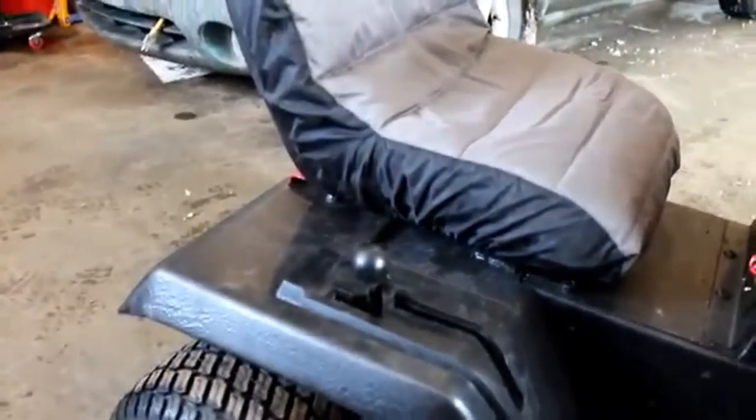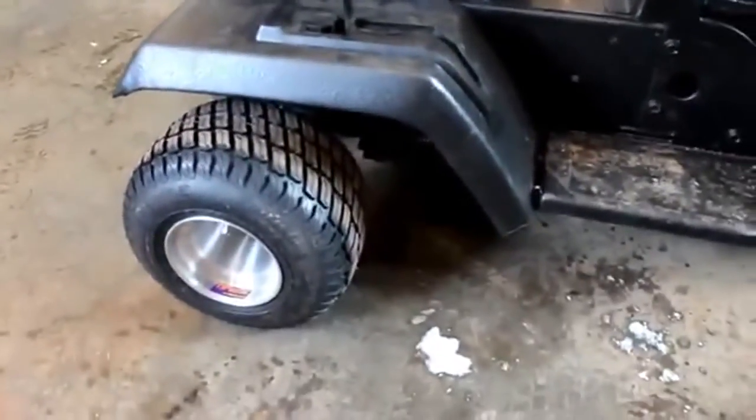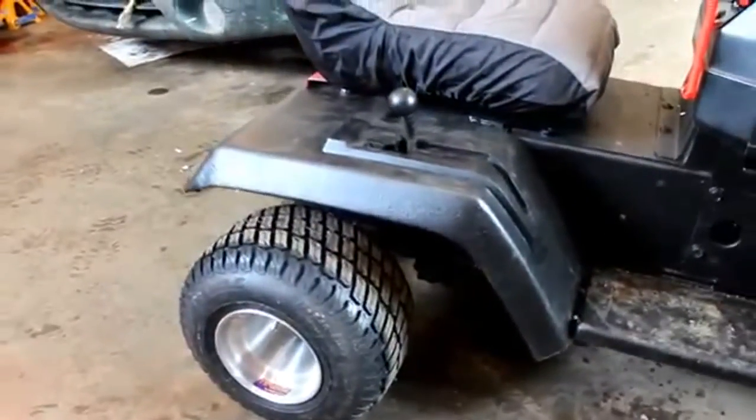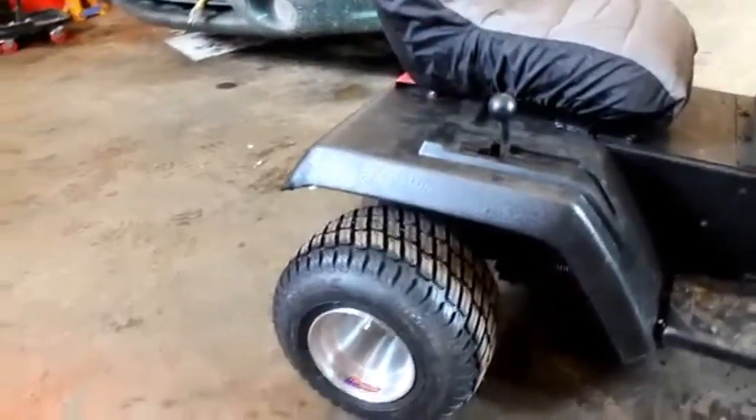Originally, the fuel tank on this was under the seat and the mower was about 9 to 10 inches higher overall. But she's a lot lower now and I still got room to lower. I haven't even actually touched the rear diff — it's still in the factory location. Just lowering the seat, the fuel tank, and the fenders and the wheels dropped it that much.